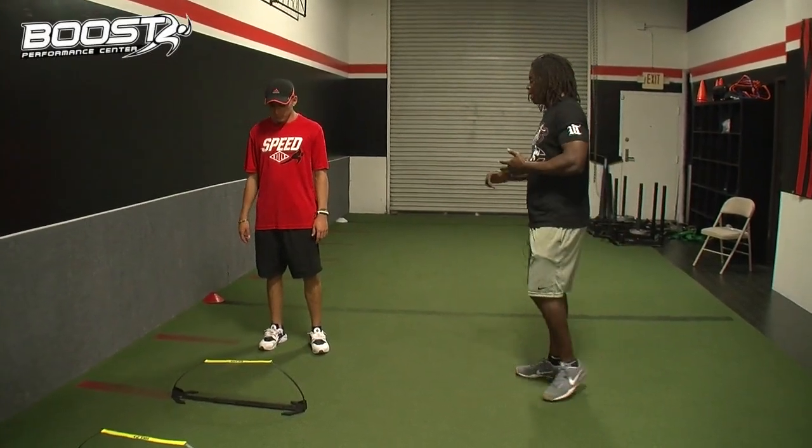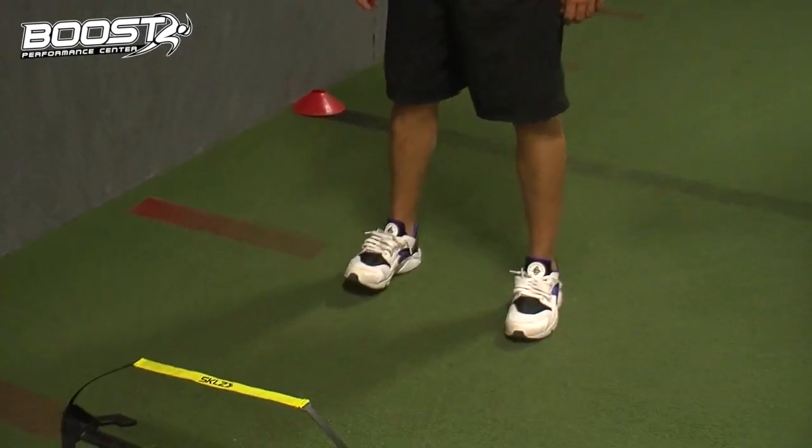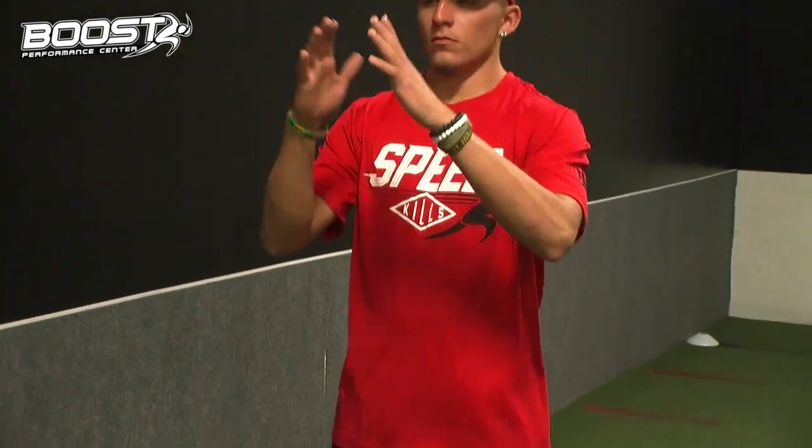First things first. I'm going to have Jacob go ahead and stand with his feet underneath his hips. You're going to have your toes pointing forward, feet about hip width. He's going to have his shoulders flexed in front of his body, so his arms are up in front.